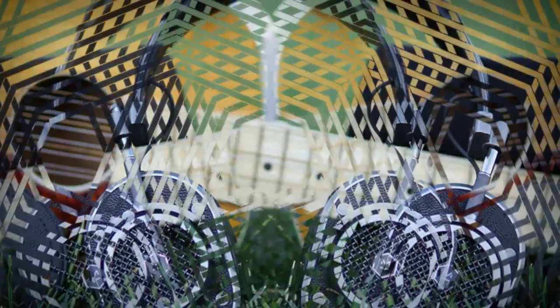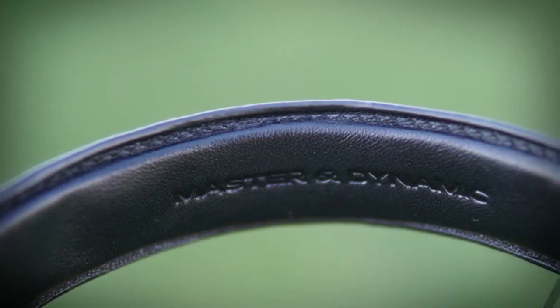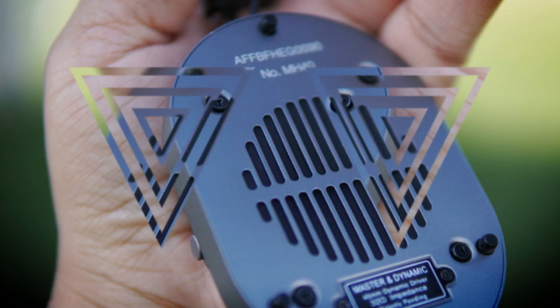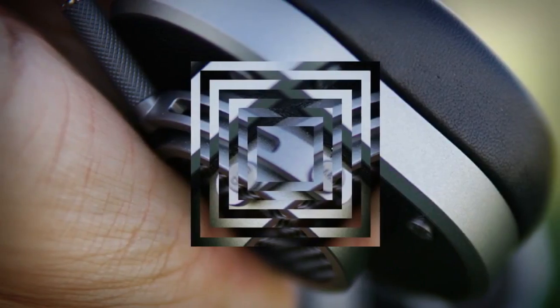I've made no bones about the fact I love the design language Master and Dynamic have chosen to take with their headphones. The MH40 headphones are no exception here — these are exquisitely styled in a retro look, with super premium materials all the way around. When you hold these headphones in your hands you have zero doubt that there was superior attention to detail and craftsmanship put into these, made from nothing but high quality aluminum, stainless steel, and leather, with maybe the wires being the only rubber or plastic on them.